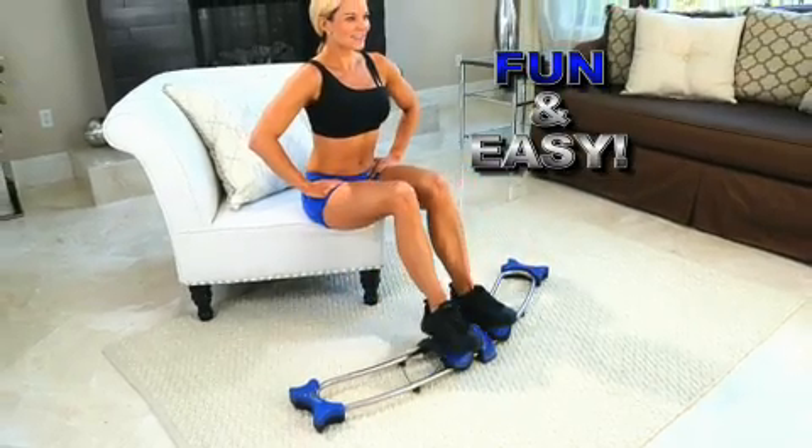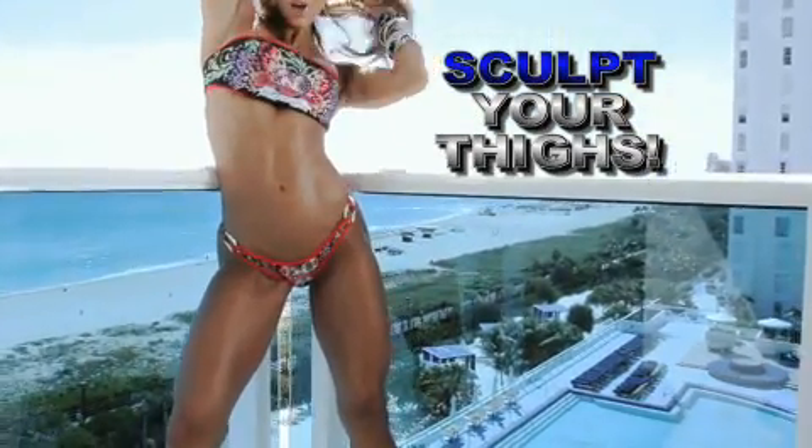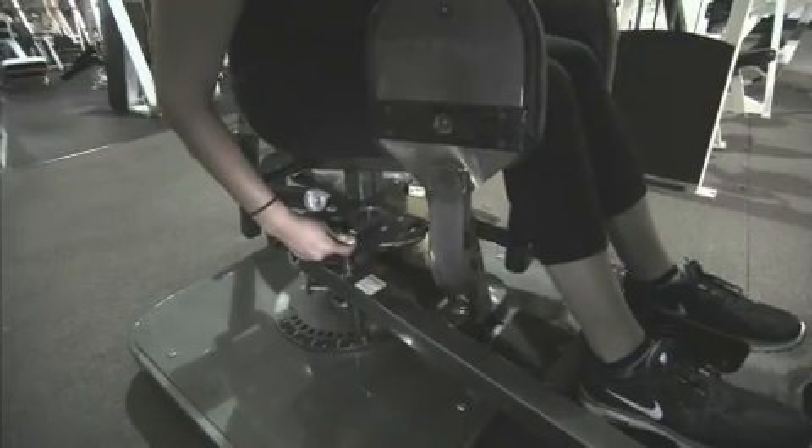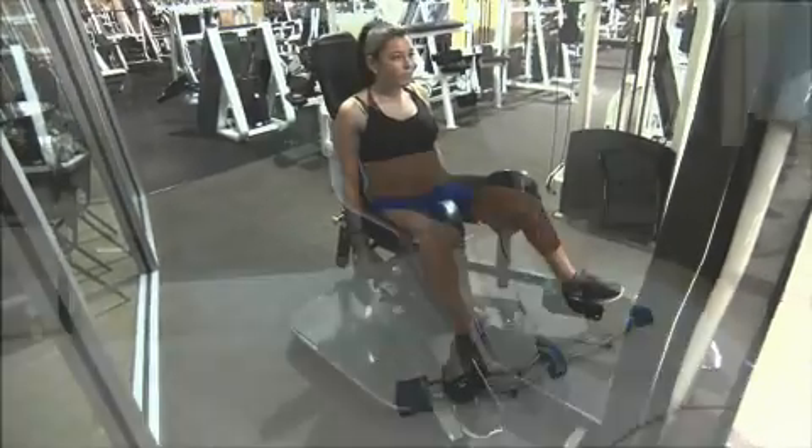The fun, easy way to get thighs so sculpted, it's insane. Look, this bulky gym equipment works on the way out. You need to adjust it to work on the way in.